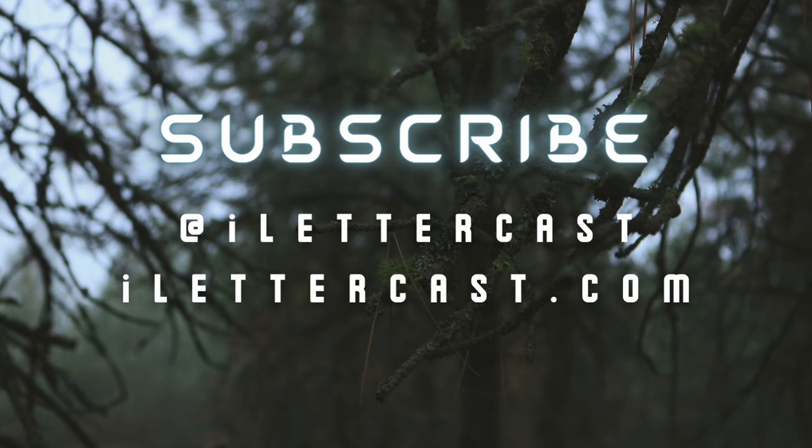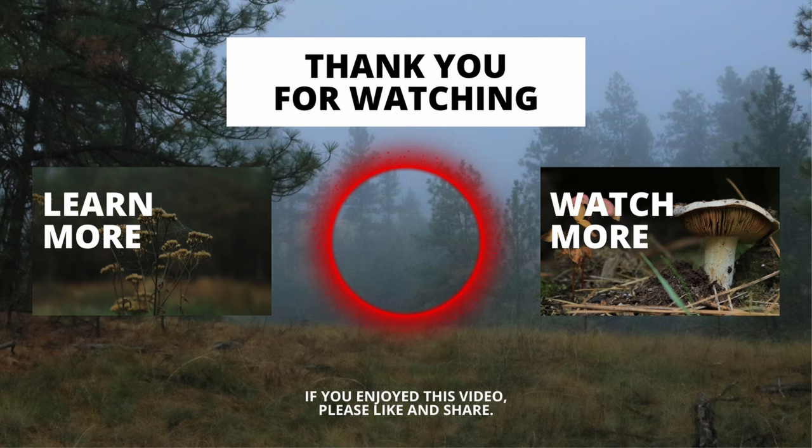Thank you so much for listening and watching. I hope this was incredibly educational, or at least just a little bit educational. As always, like, share, comment — let me know what you want to see me do more of and what you want to see me cover. If you're not already subscribed, please do hit that subscribe button. I really view this as a two-way street and as my communication with other people who are just like me. So leave those comments, share, add me to a playlist, and let me know what you want to see me cover.